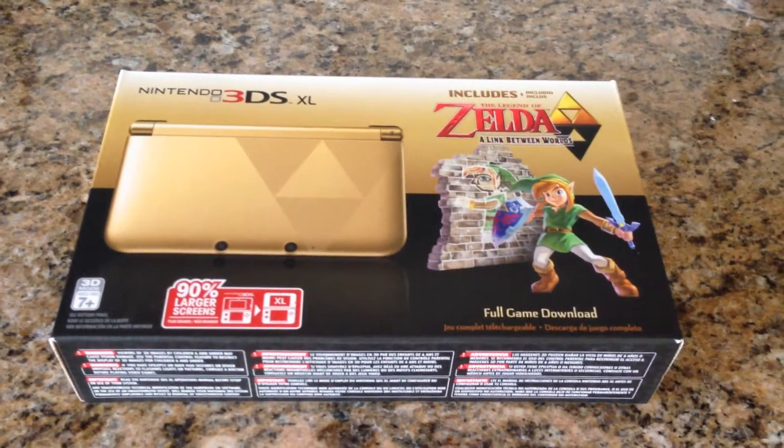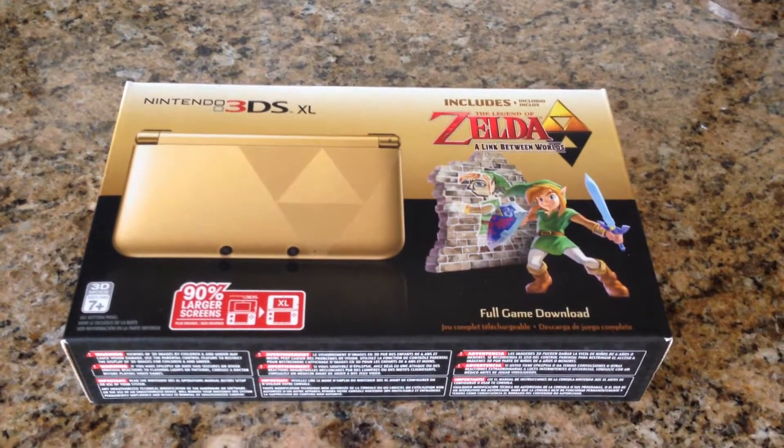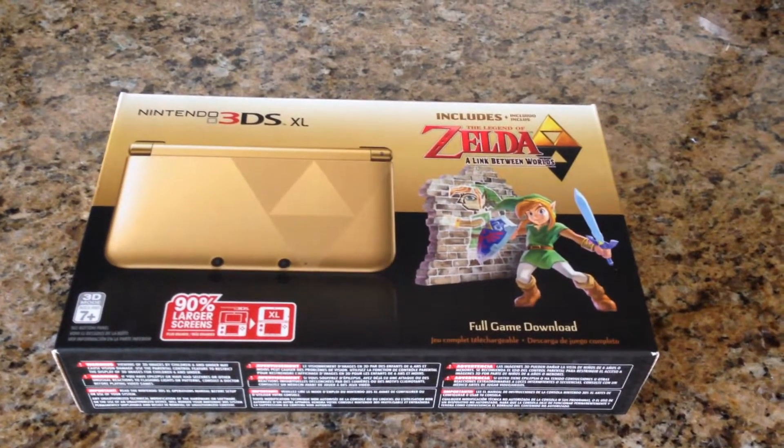As you can see, the front of the box has a picture of the 3DS XL along with The Legend of Zelda: A Link Between Worlds kind of image.